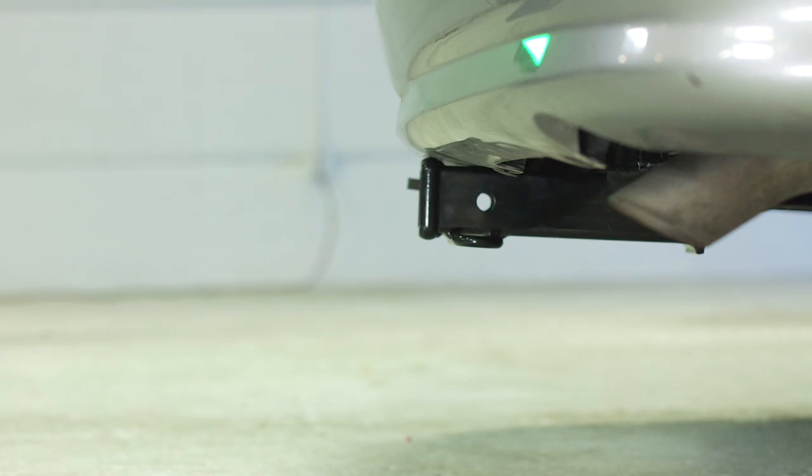Once installed, the measurements for this hitch are as follows: twelve and a half inches from the top of the receiver tube to the ground, two inches from the end of the receiver tube to the end of the bumper, and four and a half inches from the pinhole to the end of the bumper.